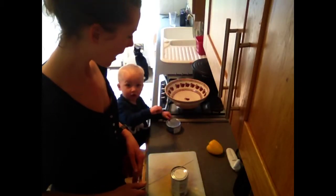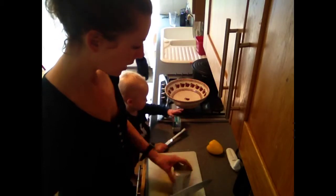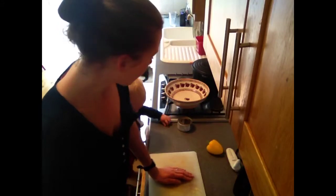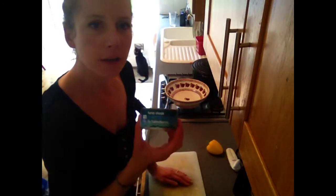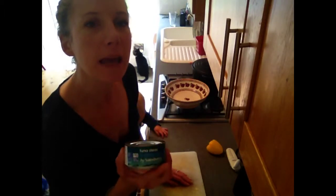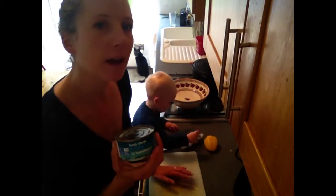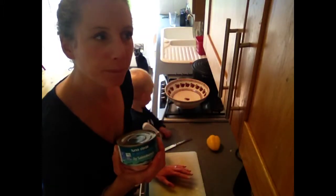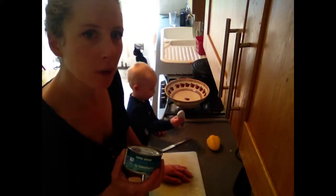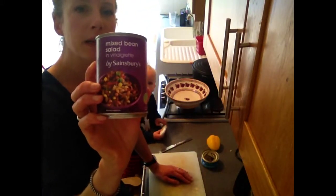It's lunch time and I need something really quick and very easy to make, and obviously you want something that's quite healthy. What we have here is a tin of tuna — high in protein. You should really try to include some protein at every meal. Protein foods would be things like fish, chicken, meat, eggs, and dairy.